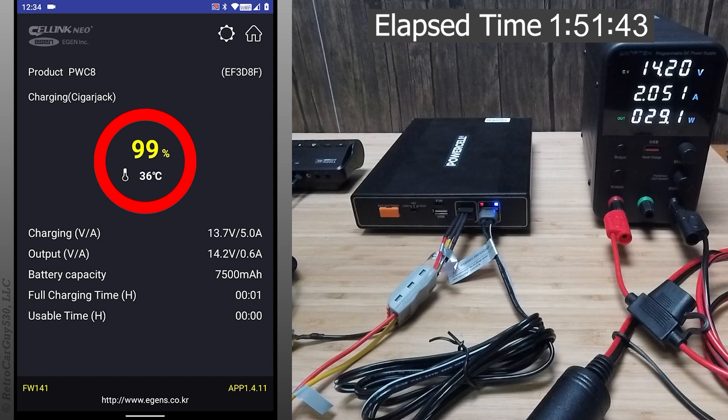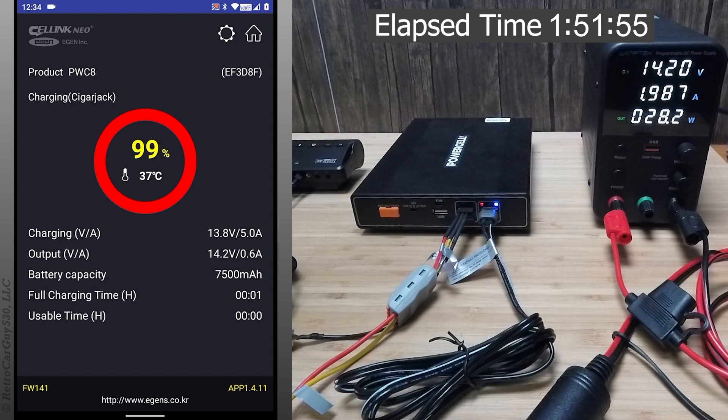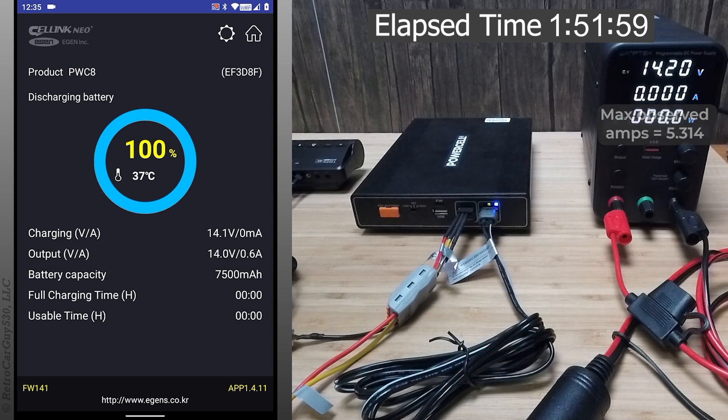Thermal peak taken at 99%, 2.02 amps on the ramp down. The CLA cord is cooling down and we've reached zero amp draw at 100%.